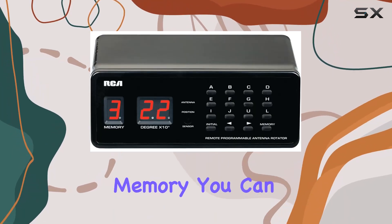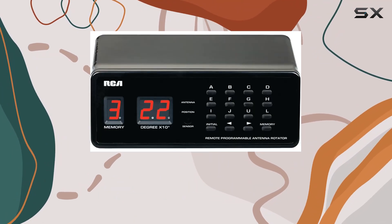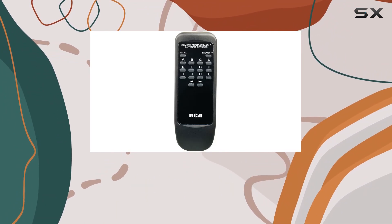With the programmable memory, you can easily switch between different stations without having to manually adjust your antenna each time.